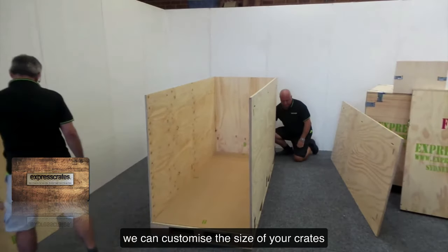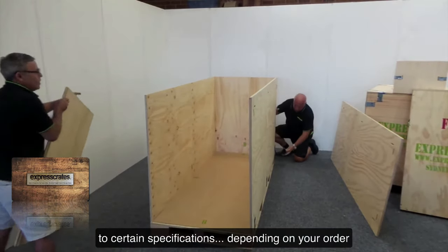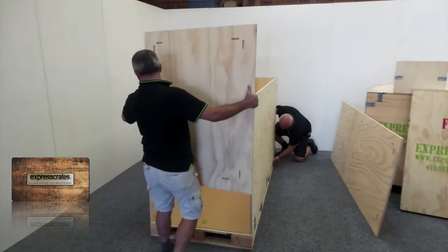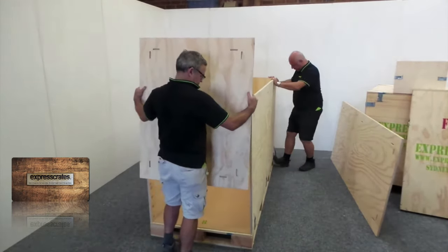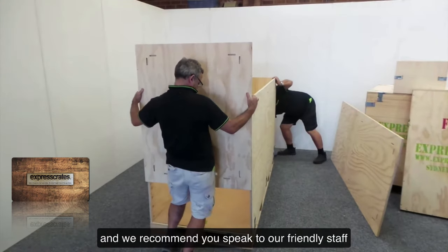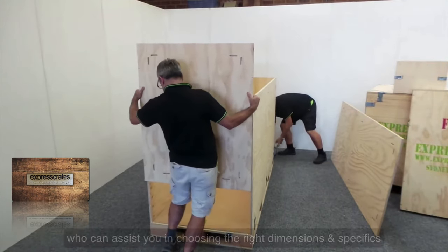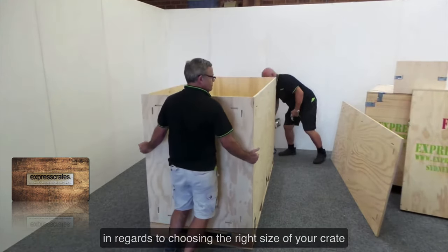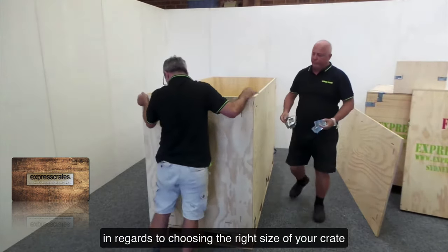We can customise the size of your crates to certain specifications depending on your order. We recommend you speak to our friendly staff who can assist you in choosing the right dimensions and specifics in regards to choosing the right size of your crate.